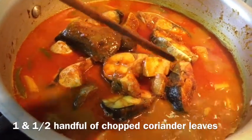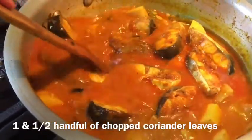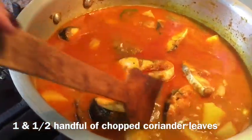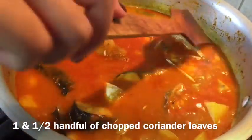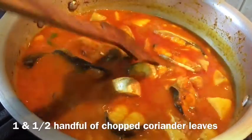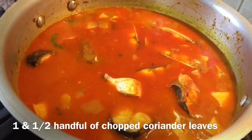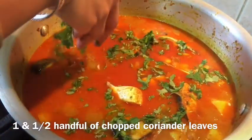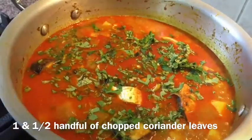This fish doesn't take too long to cook. I am adding 1 and a half handfuls of chopped coriander leaves and 1 cup of boiling water.